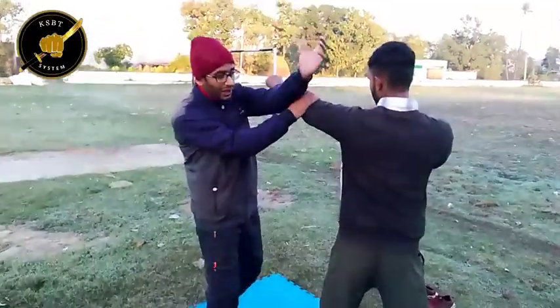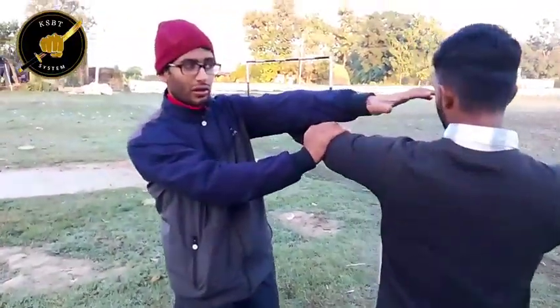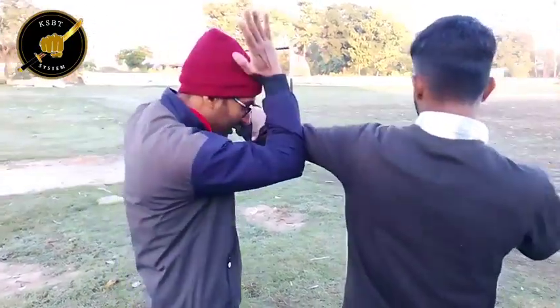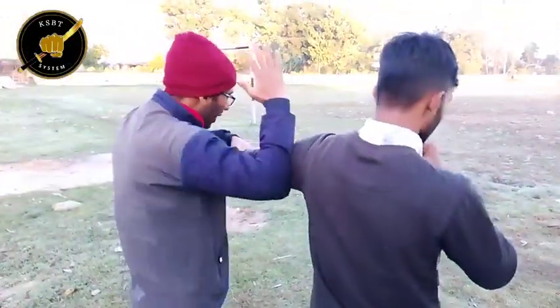First punch, we go this side. We take eyes. If I am taking eyes, I can take directly this hand. Anything from here.